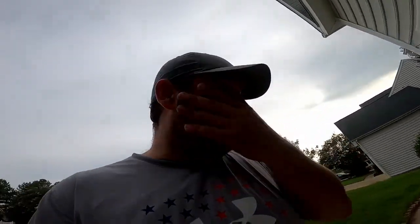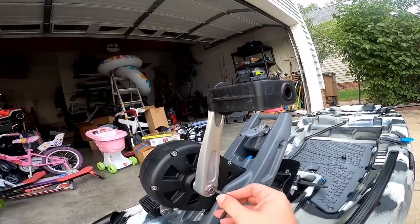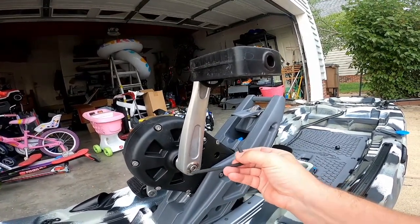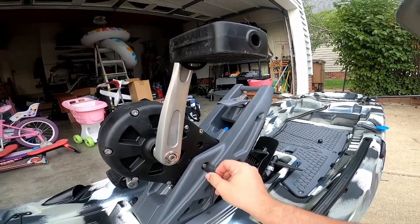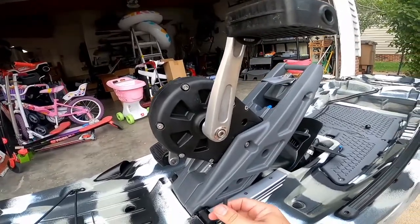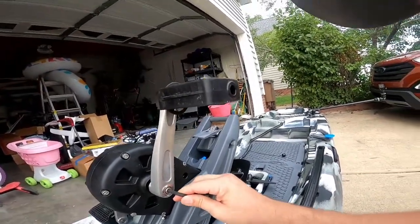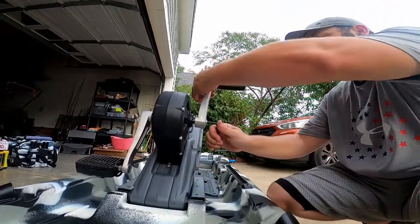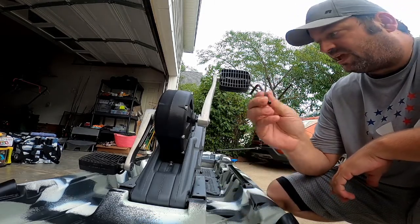The first thing: these screws or hex bolts are six millimeter. This is the same exact one that came with the kayak. It fits here, fits here — I take it back, it doesn't fit in there. I know they're looking at making a tool to do this, but before every trip, tighten these screws. Tighten the screws on the pedals themselves — that's why they're tight. This is a six millimeter, and it's the one that comes with it.